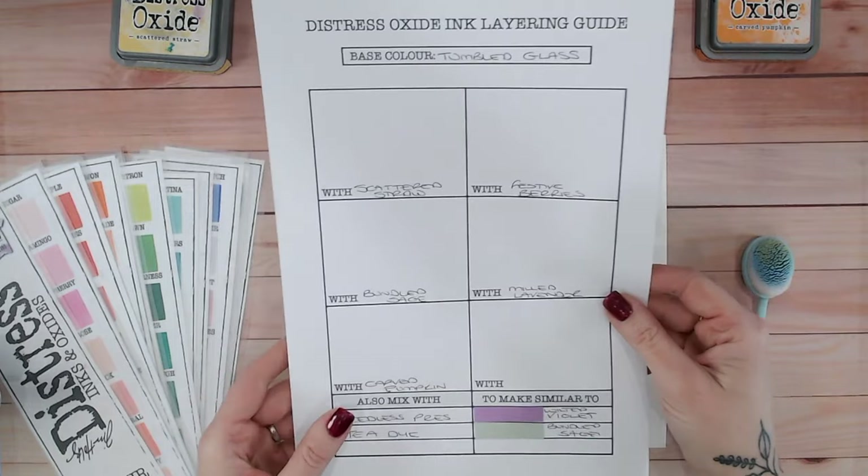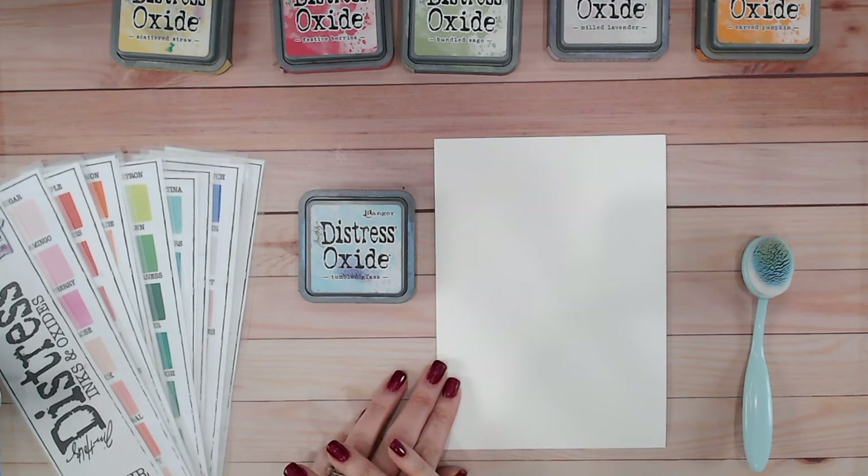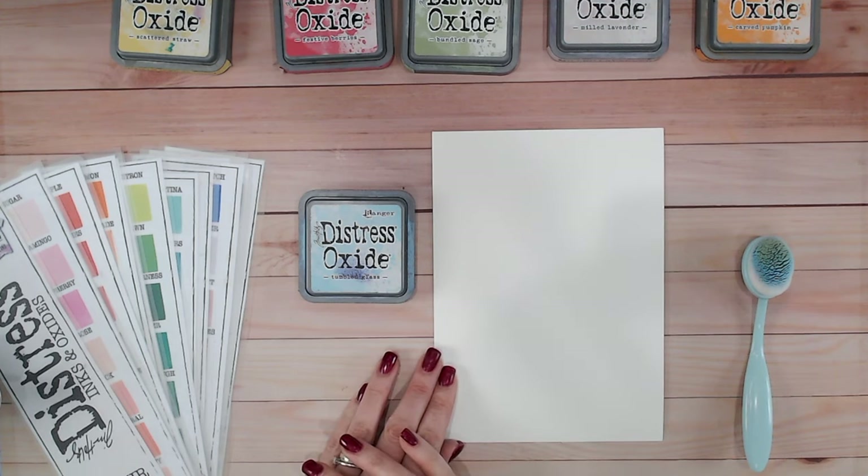The guide sheet that we're going to be filling in with these blends is available for you to download and fill in at home as well, if you'd like to keep track of all the colours that we are creating.